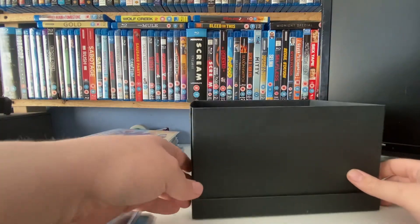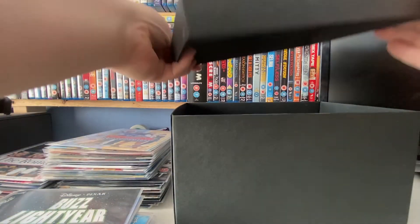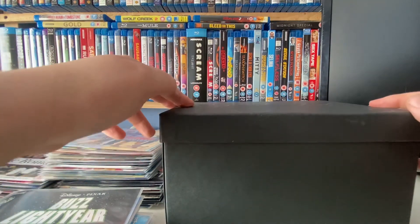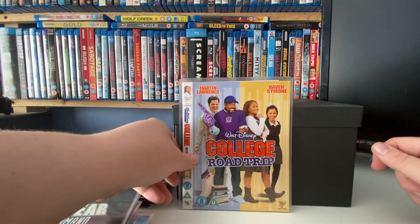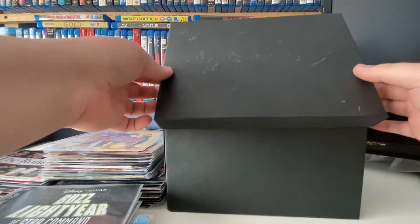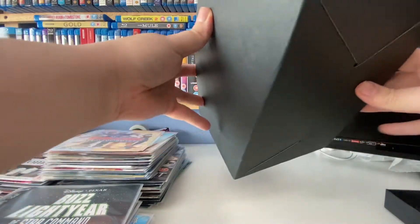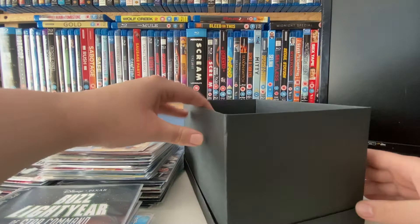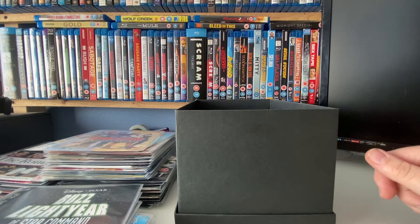These are the boxes I put them in — they were from IKEA, flat pack ones. As you can see it normally has a lid, but with the DVDs in there it doesn't quite fit — about an inch roughly too high. So what I do is I put the lids on the bottom. It's just a piece of cardboard on the bottom and this lovely box fits them perfectly. Like I said, 100 in a box, very cheap from IKEA — about three pounds I think.